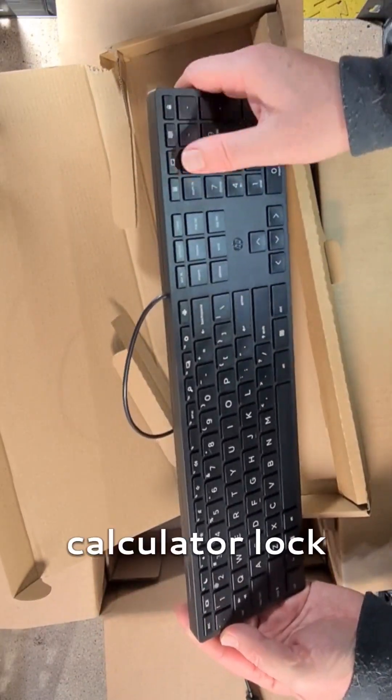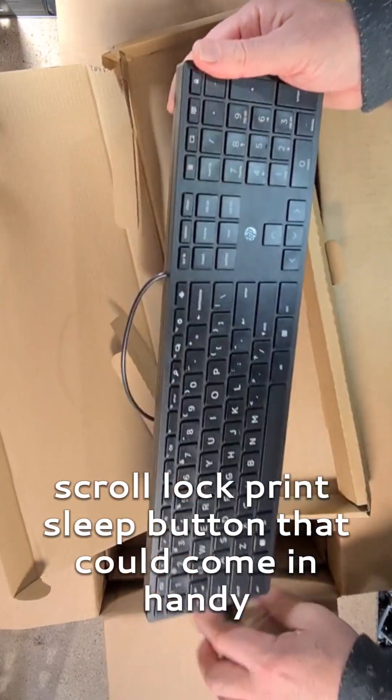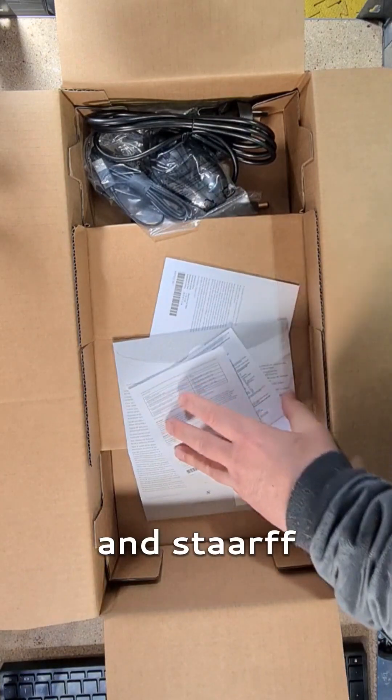Calculator lock, scroll lock, print. Sleep button could come in handy. And stop.